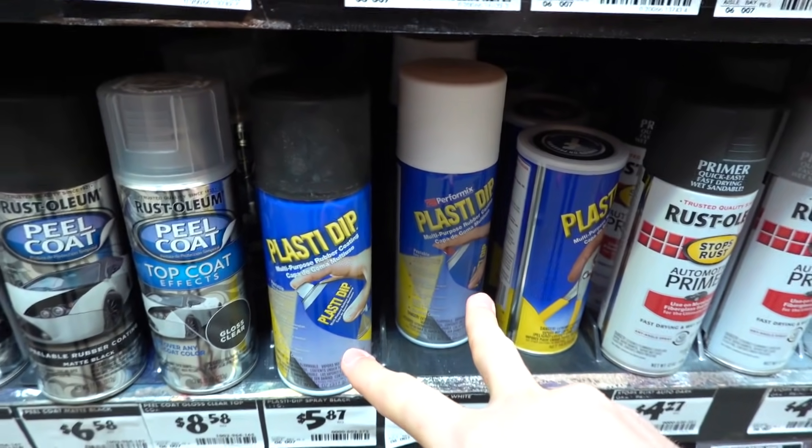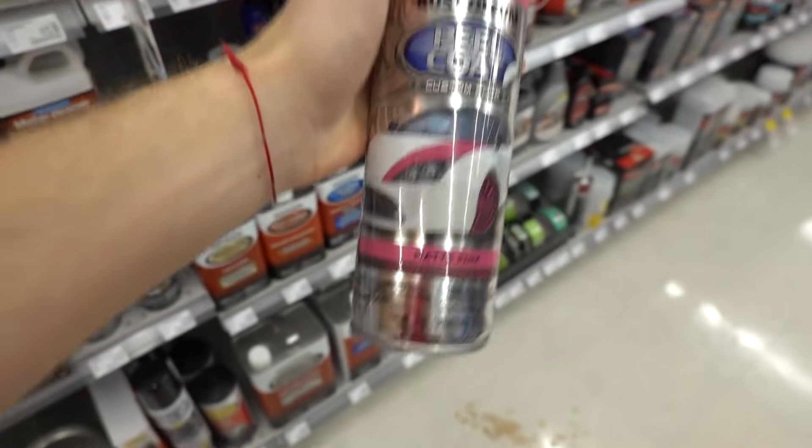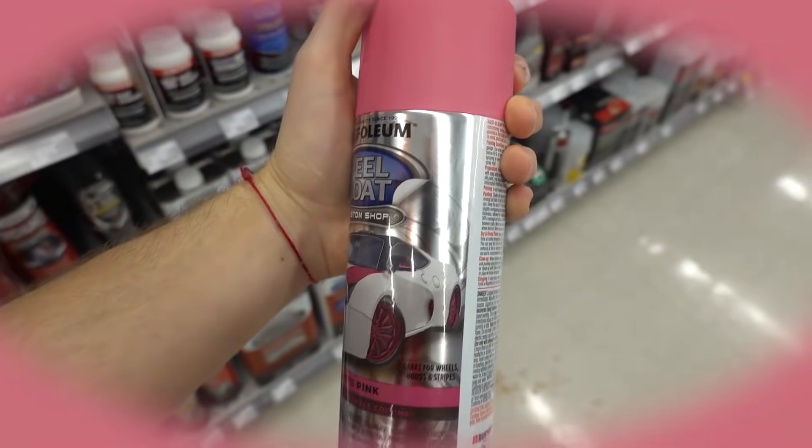Slight little issue - they only have black and white plasti-dip. I need to get pink somehow, so we're going to have to try a different store. Store number two: AutoZone. Let's see if they got it. This is perfect. All right, I got two bottles just in case. Most likely going to need more than one - covering that whole car is going to be a lot. I came over to AutoZone and got what I needed, but they didn't have masks.